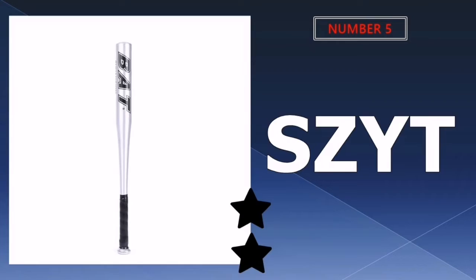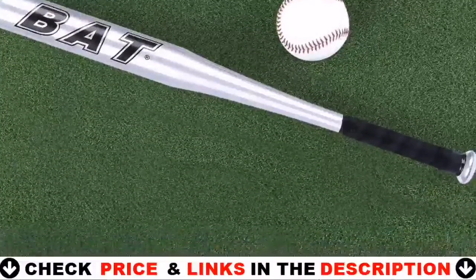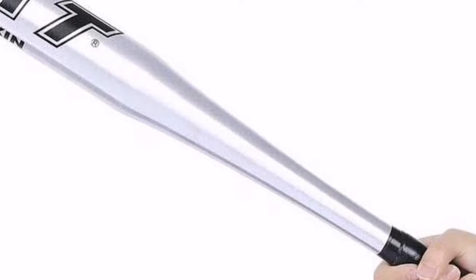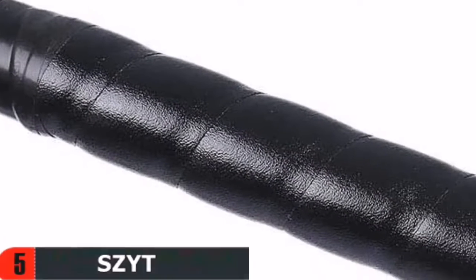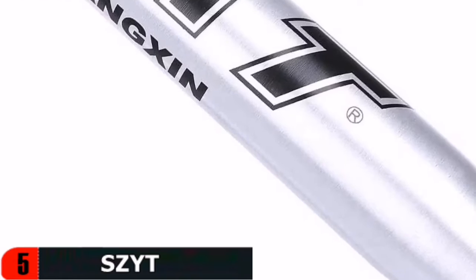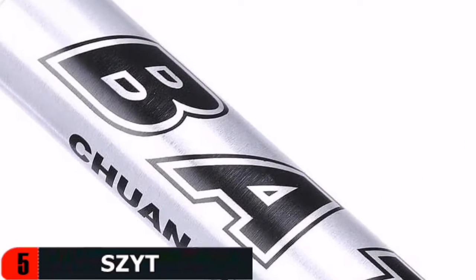Last in our top 5 best baseball bat list is the Seat Baseball Bat. If you are looking for an affordable baseball bat with which you can have some light practice with kids, then this bat is a perfect choice. It is made of aluminum, so it is extremely lightweight and durable. Furthermore, it has a slim handle with an anti-skid rubber grip that gives you a good grip while swinging. However, only use this baseball bat with softballs, otherwise it may be damaged due to excessive pressure.